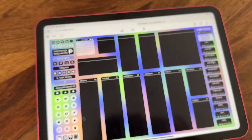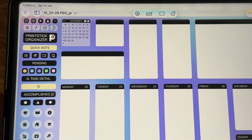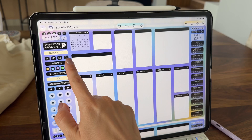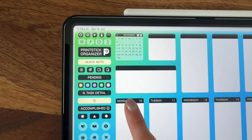And this is what the original weekly spread looks like. When ordering this planner, you'll see the option to choose whether to have all months and weeks starting on a Monday or Sunday.